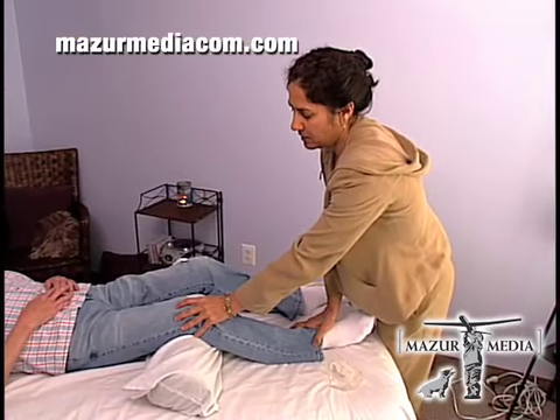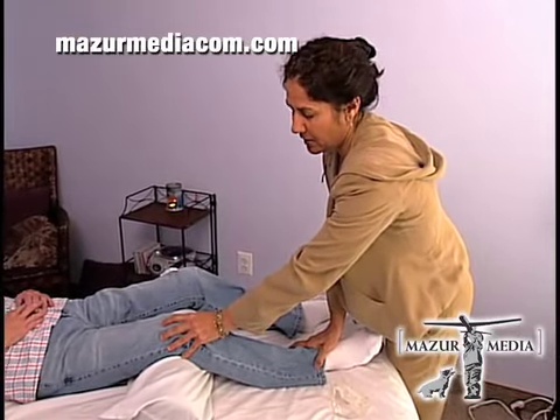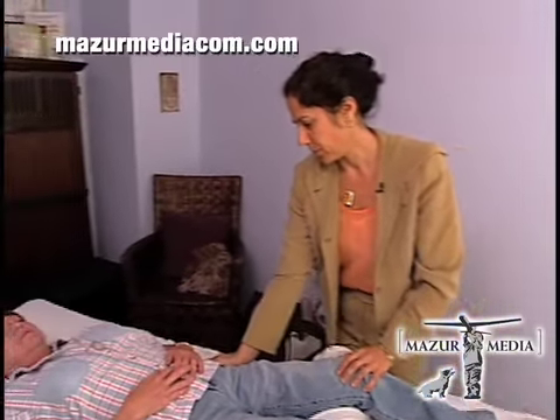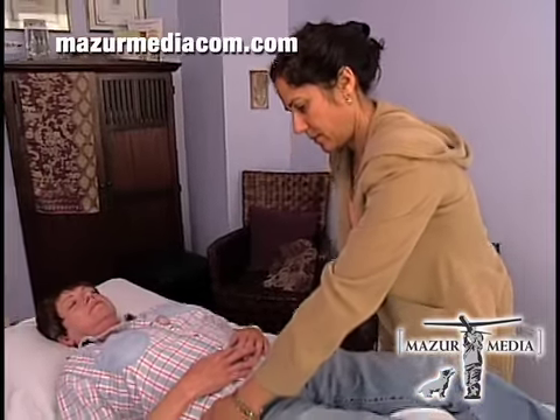I start with the feet and the legs. What I'm doing here is creating an energy circuit using my hands. The energy is three-dimensional, so I can feel the energies starting to circulate through her legs and through her energy field.